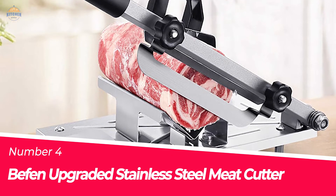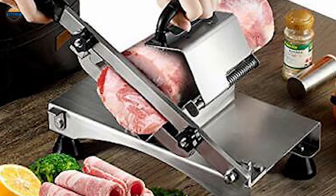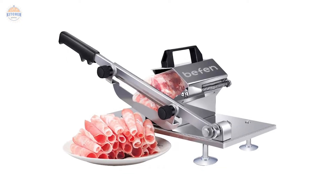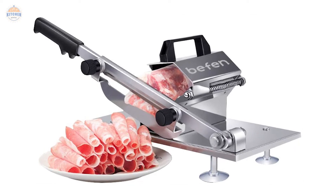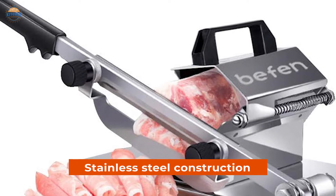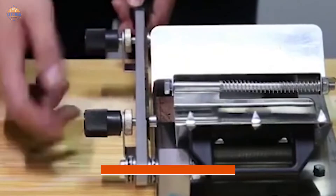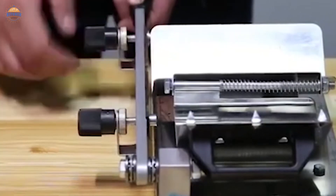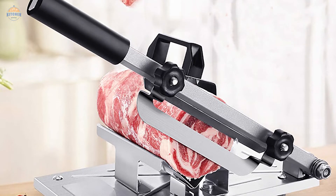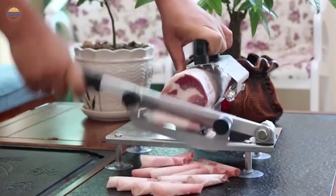Number 4: Befin Upgraded Stainless Steel Meat Cutter. This manual frozen meat slicer is an extremely time-saving tool for anyone who loves to cook hot pot, beef brisket, or other types of dishes with pre-sliced meats. It helps you slice frozen meat quickly and easily without the need to buy pre-made slices. The stainless steel construction ensures this product lasts longer than other similar slicers and can handle a lot of pressure. It is also easy to clean — just wipe it down with a cloth if necessary. This machine offers great value for money, as you can save up to 50% over buying pre-made slices in the supermarket each year.